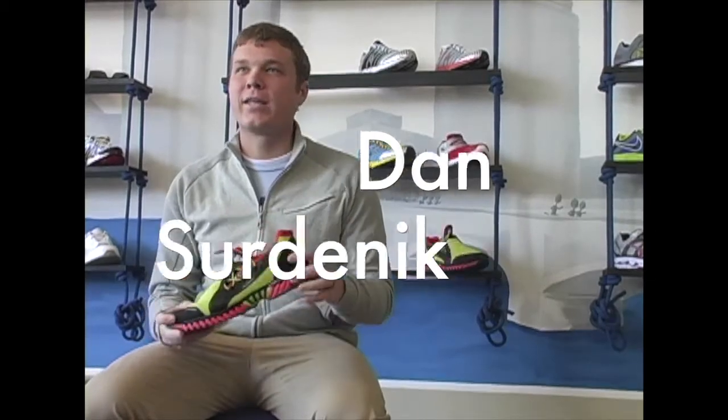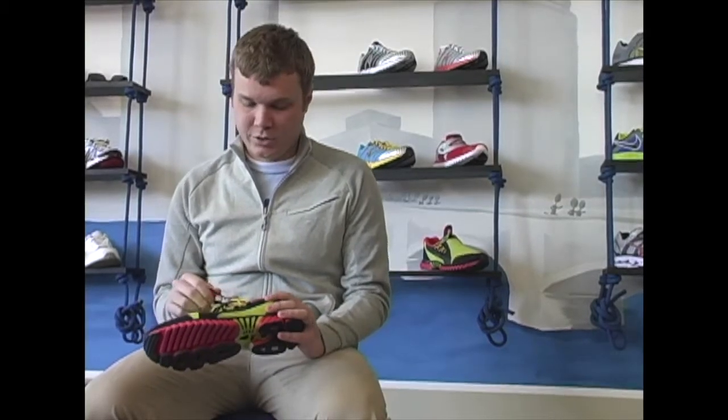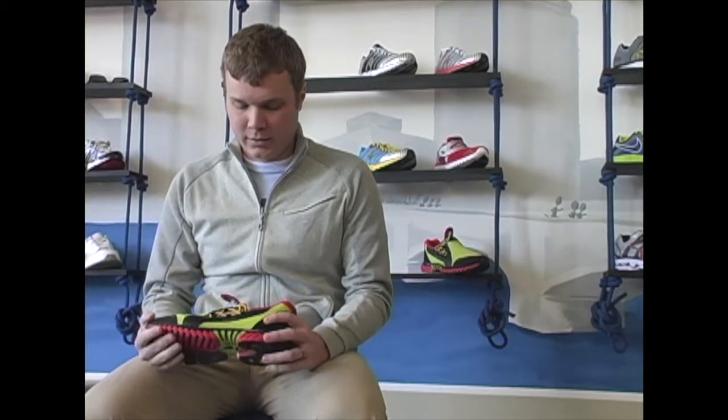The next shoe in the line is the Quickie QT2. The Quickie QT2 is a lightweight stability shoe, perfect for the triathlete on race day. This shoe would be great for an Ironman, half Ironman, or even an Olympic distance triathlete looking for a shoe that is easy to get into during the transitions and has a lot of great tri-specific features.